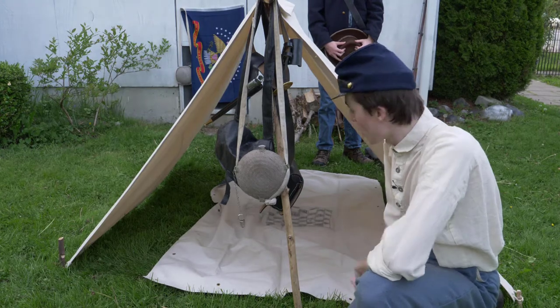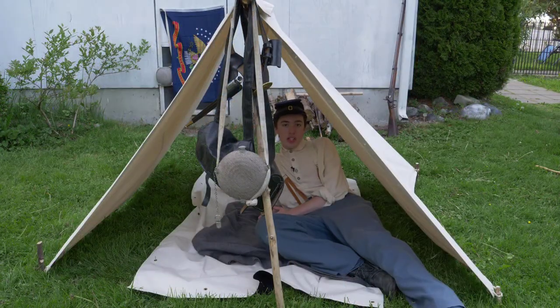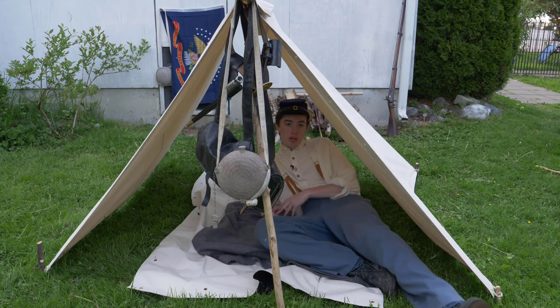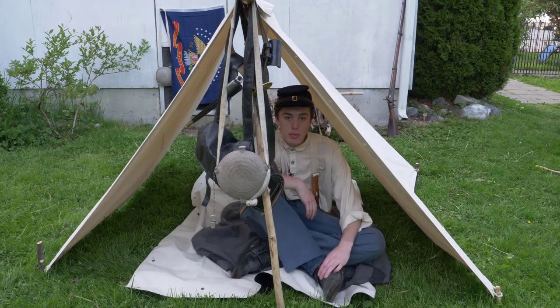And there you go — that is a Civil War dog tent at its finest. Thanks again for tuning in to Cascade Men, and another thank you to Griffin, my brother, who helped me out today with setting up the dog tent, and to the cameraman Parker for making this all possible. Make sure to like, share, and subscribe and leave a comment down below — we'll see you next time.